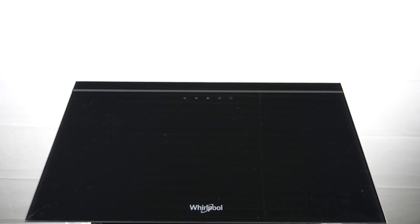Hello guys, here I have a kitchen hood Whirlpool AKR62F LTK, and today I will show you how you should clean the anti-grease filter.